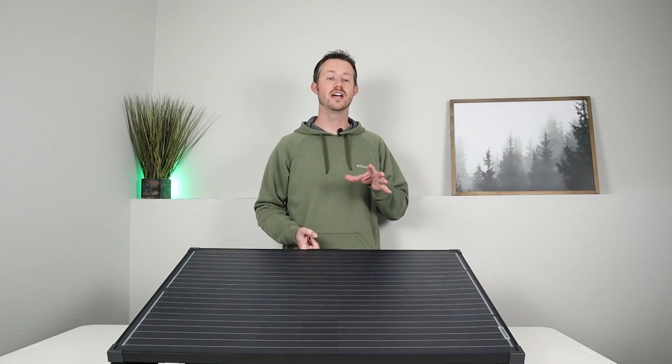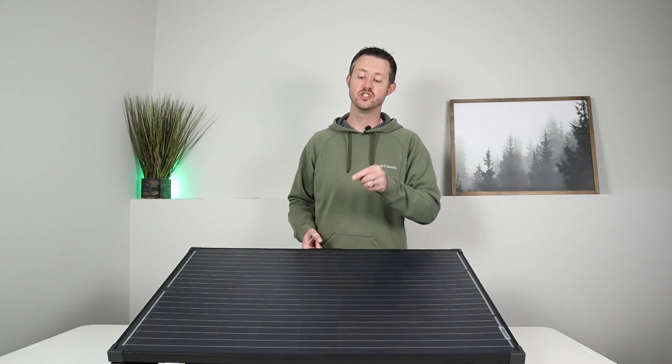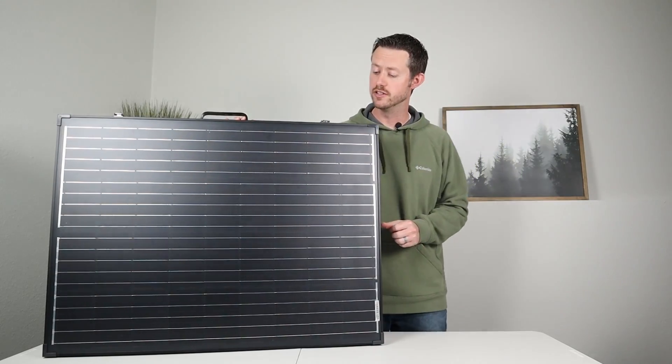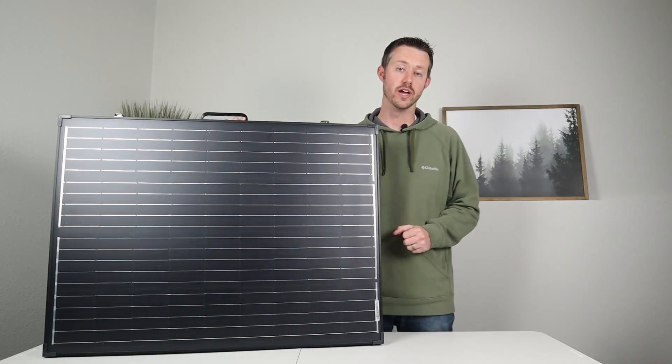So pretty excited to show you guys how this solar panel works, all the features on it, and then we'll take it out and do some live testing. Let's jump right into the details. Let's go ahead and talk about some of the features on the outside of the solar panel that make it great for portability, then open it up and show you the charge controller on the back and how that works.